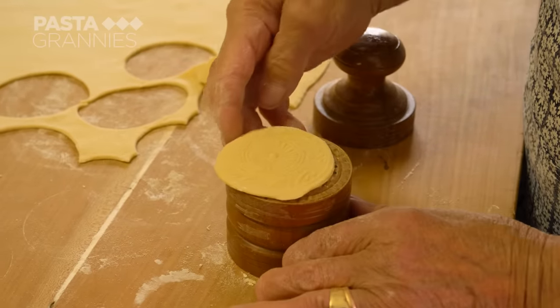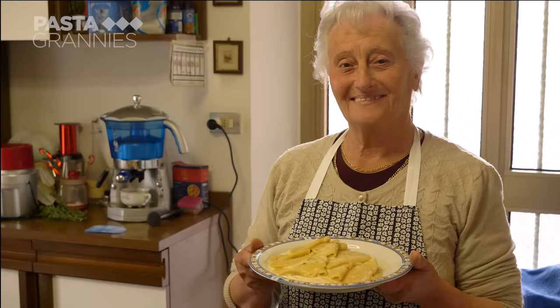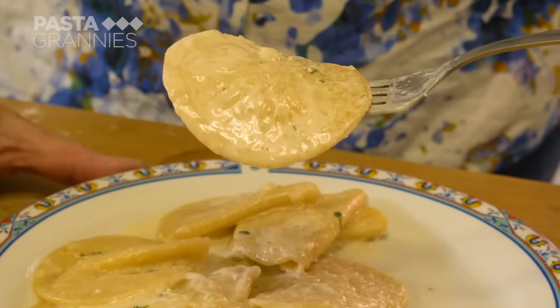Corsetti look like pasta coins and the decorations on each side can be different. Enza is sharing her recipe for corsetti with pine nut and marjoram sauce.